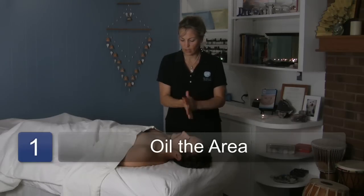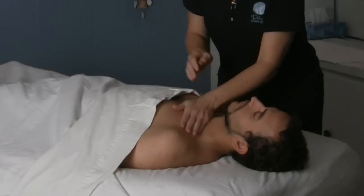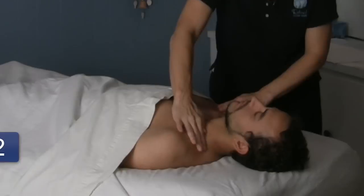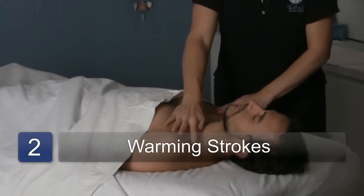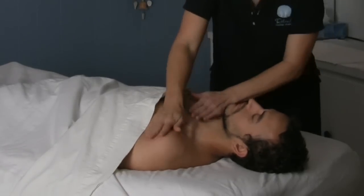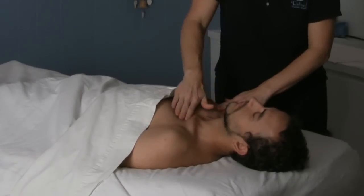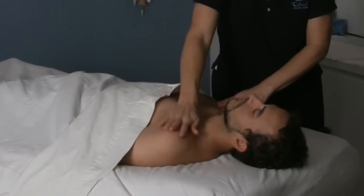You want to start with a little bit of oil in the area. You always want to warm up an area first. When you're working with deep tissue work, you want to do like a 3-2-1: warm it up, assess it, palpate, go in a little bit, assess and palpate some more. You always want to make sure the area is warm before you get in there, because if you try to do deep tissue massage before you've warmed up the tissue, it will fight you and not let you in.